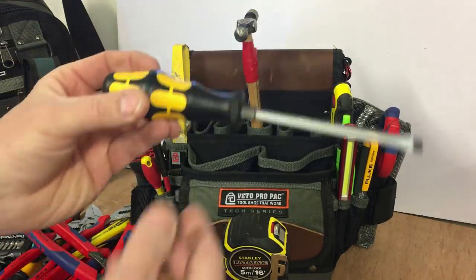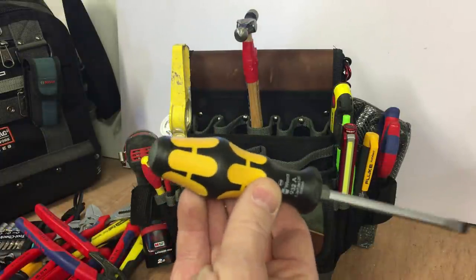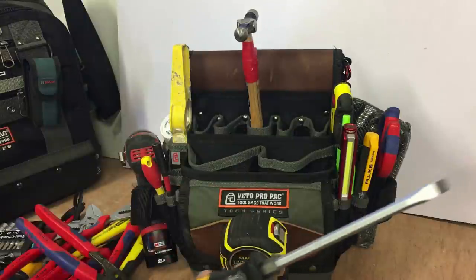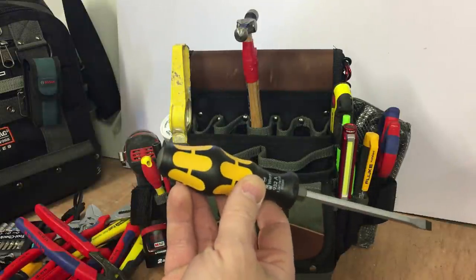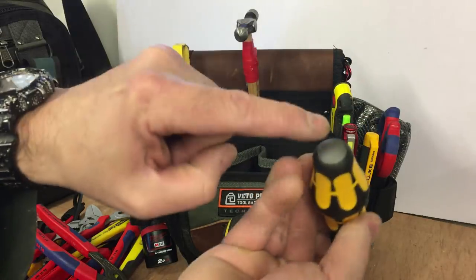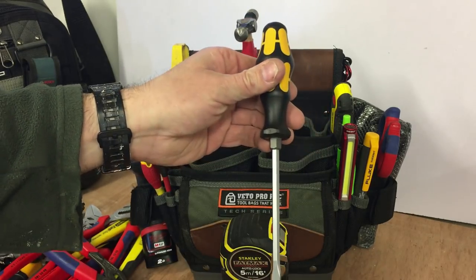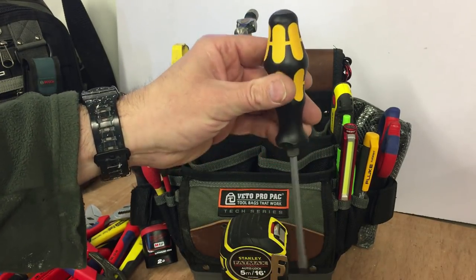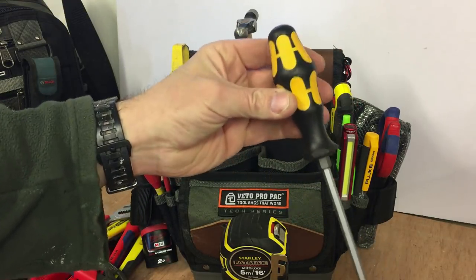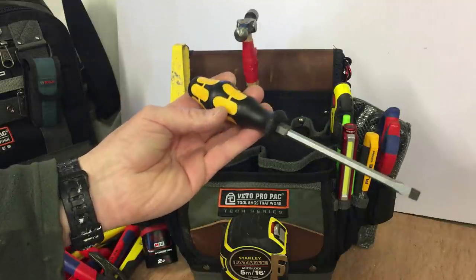This is a new addition — this is a Weidner chisel driver. Allegedly you can chip through cement and everything with these and it doesn't affect the screwdriver. The only real difference is the shaft goes right all the way through to this end here, so this is a solid shaft. I usually call these beater screwdrivers — where you can pry or hit things. It's just a screwdriver to abuse and it will take it; it's a strong screwdriver.